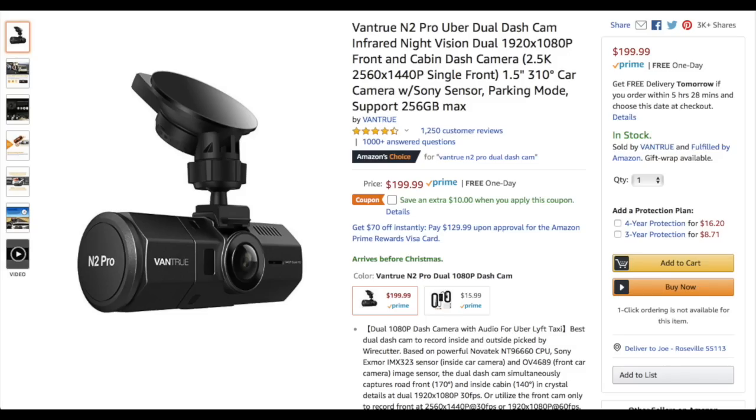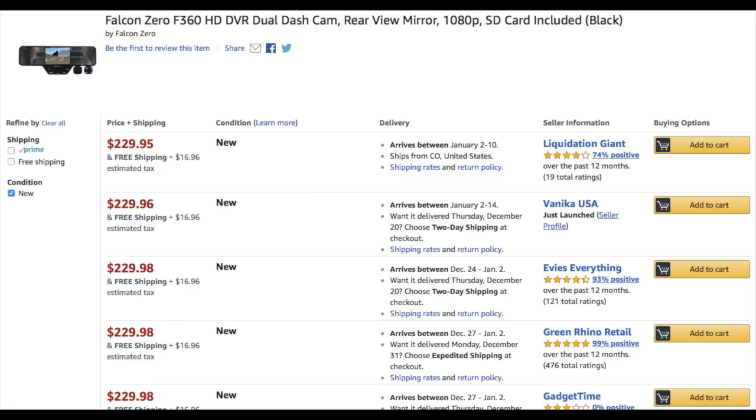That fan noise is kind of a minor annoyance. Also, the cost is on the high end at $299 — over $100 more than other high-end cameras like the Vantrue N2 Pro and the Falcon Zero F360. The camera is around $200, but you have to purchase it as a bundle with the instant video service, which is an additional $99. That instant video service, in my opinion, is not completely essential.